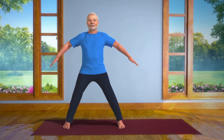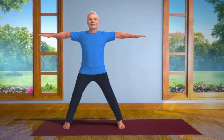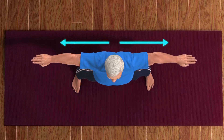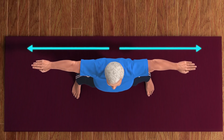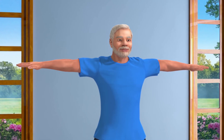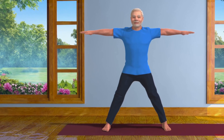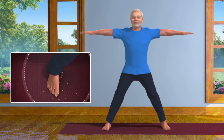Slowly raise your arms so that they are in line with both your shoulders. Ensure that your arms are straight and leveled — not above or below, nor in front or behind each other. Keeping your left foot straight, turn your right foot at an angle of 90 degrees.